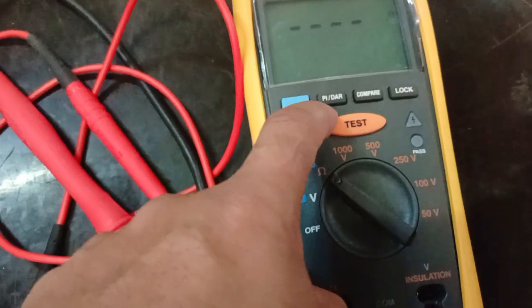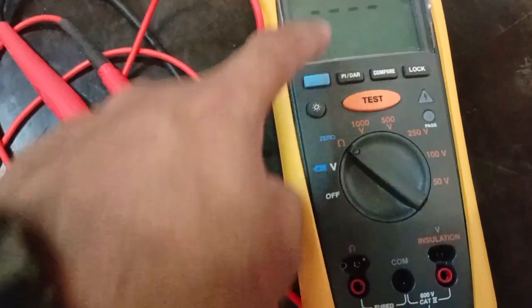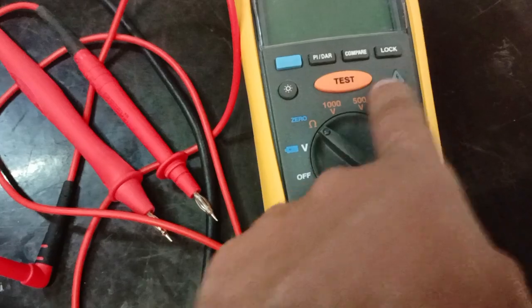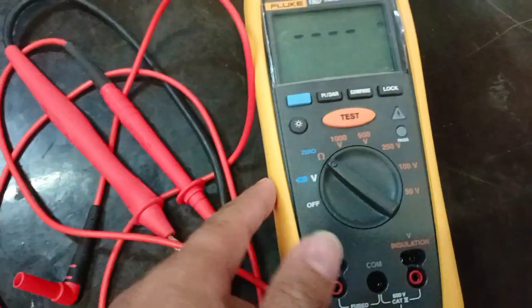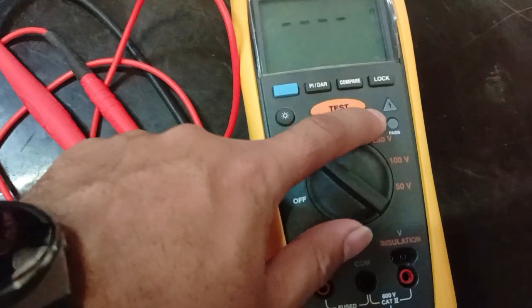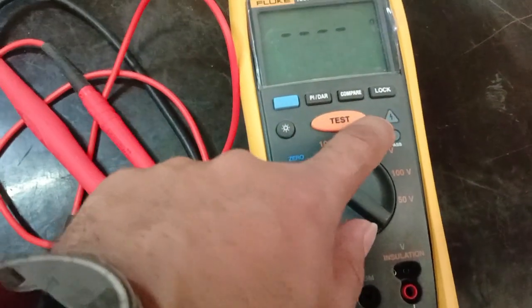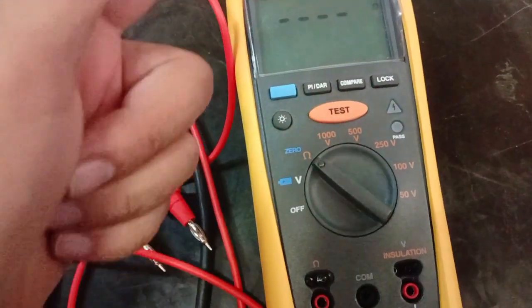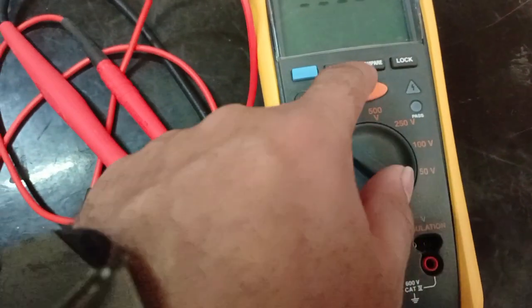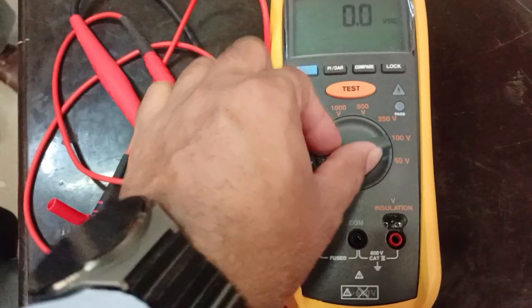This PIDR function is for checking the winding of transformers and motors. This button is for the display light. The lock button means while testing, if you want to hold for one or two minutes, you press lock and then test — it will continuously inject the voltage. Otherwise, you hold the test button to apply voltage. This LED indicates that output voltage is going out, and this LED light shows pass or fail based on the limit set in the compare button.